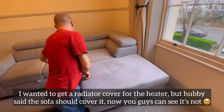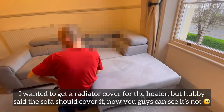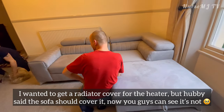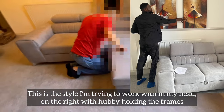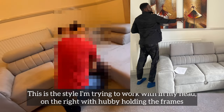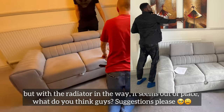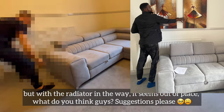I wanted to get a radiator cover for the heater but Obi said the sofa should cover it — now you guys can see it's not. This is a style I'm trying to work with in my head, on the right with Obi in the frame, but with the radiator in the way it seems out of place. What do you think, guys? Suggestions please!